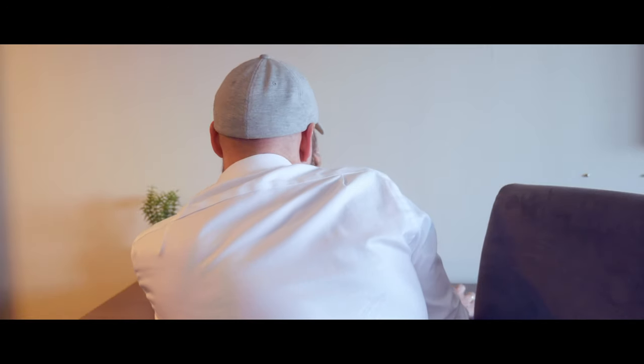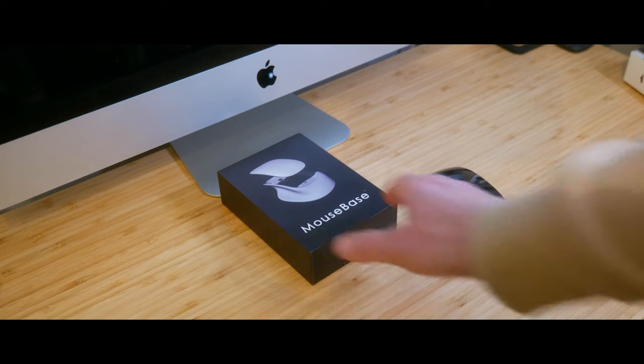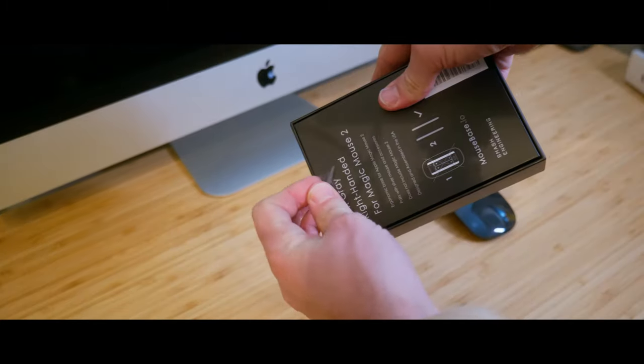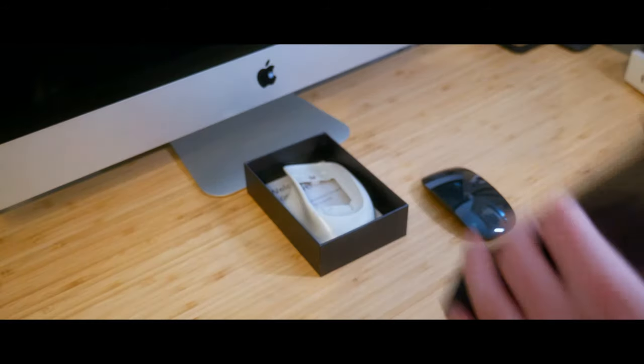I would give this packaging a 10 out of 10 if it had anything inside, but then it's kind of like a 5 out of 10. In the box you will find the Mouse Base itself and a tips and troubleshoot guide.